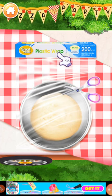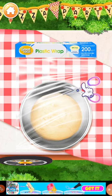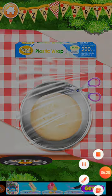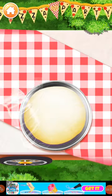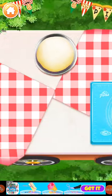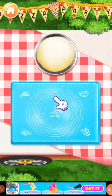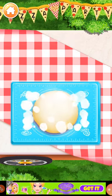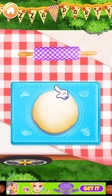Pull out the plastic wrap from the packet. Be careful when you use the scissors. Now transfer the pizza dough onto the cooking board. Time to roll it out!